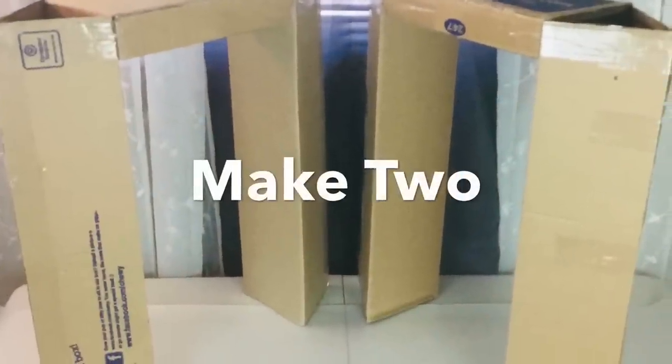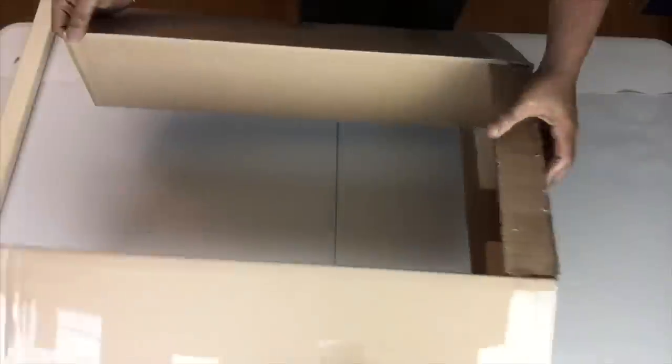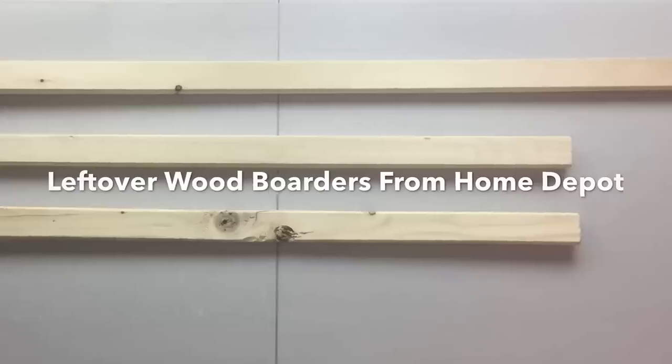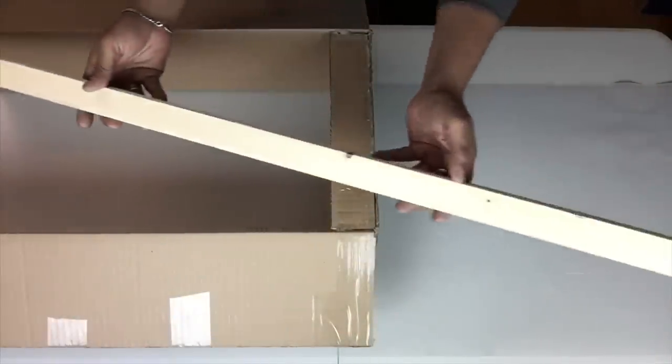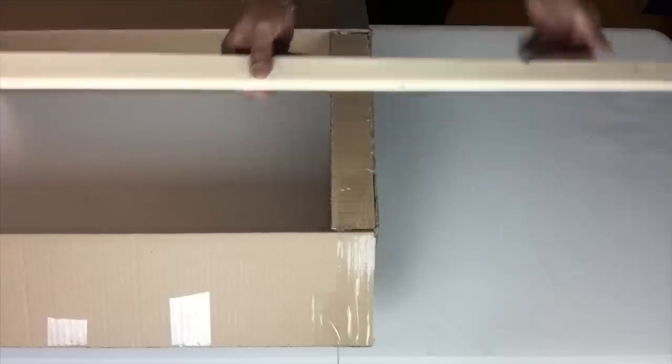I repeated the same steps and made two. I had borders left over from a previous project that I purchased from Home Depot, and this is what I'll be using to connect both pieces together.